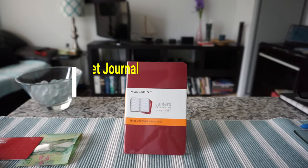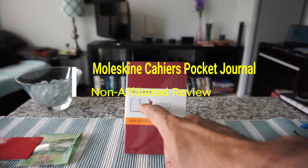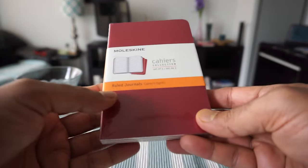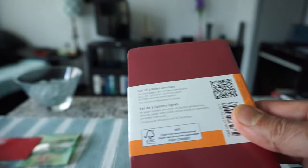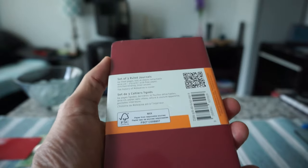Hello everyone, this is Amit Don of amitdon.com. Today I'll have another episode of unboxing and review video. I'll be opening a notebook which is the Moleskine Cahier collection set — this is the set of notebooks right here. It comes in a set of three and the color I picked is red. Let's go over some of the specs and then we'll open it and take a look at the notebook.